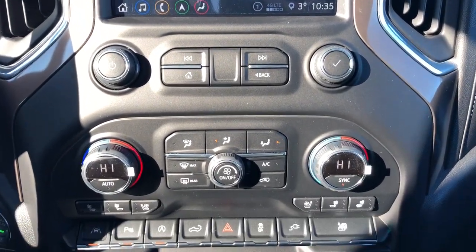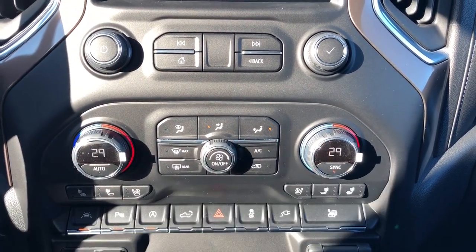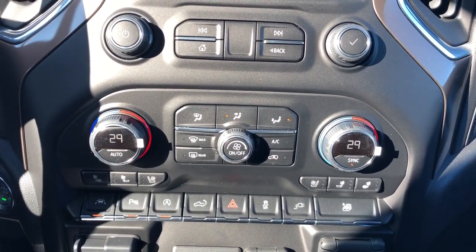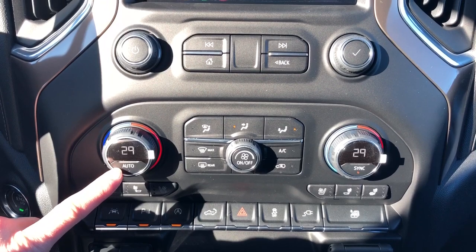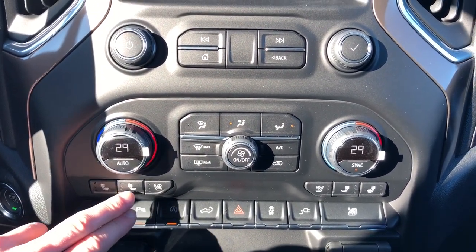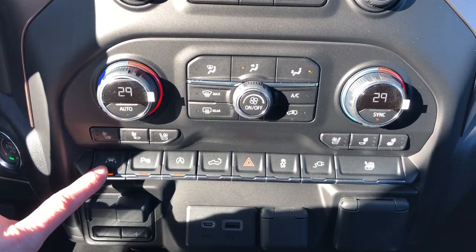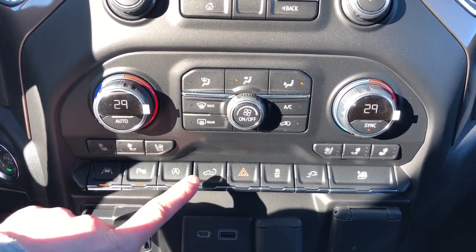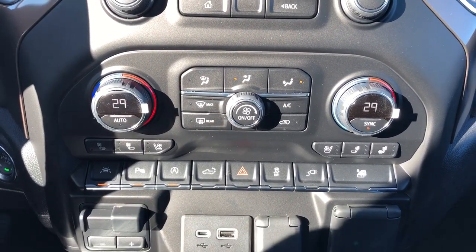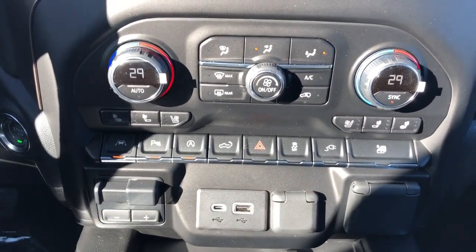Radio controls down below as well as those climate controls. We can adjust dual zone or single zone, granted the sync option is on or off. We also have the temperature displayed in degrees Celsius in the middle of the dial. Auto mode is also available, and then we have our direction of airflow and fan speed adjustments. Below that we have our two heated seat options and cooled seat for driver and passenger. Then we have our lane keep assist, park assist, automatic start-stop system, power tailgate release as well as fold up. Then we have our hazards, traction control, our on and off switch for the power outlet and our full window fold down.